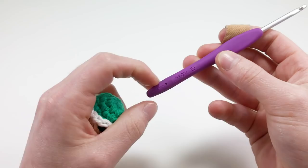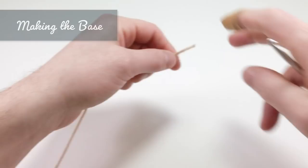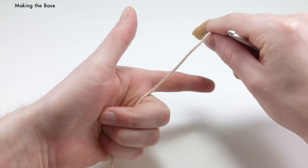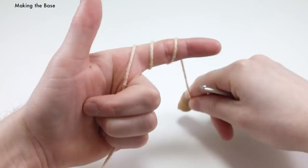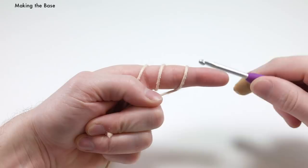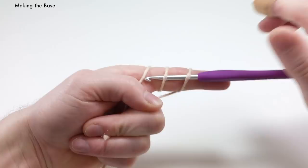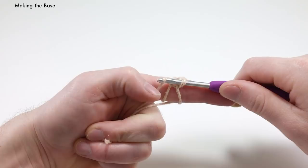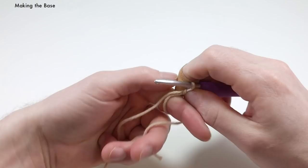Let's get hooking. We're going to start by making the base of the shell. I'm going to be starting with the magic loop method. Place your yarn in between these three fingers and wrap it around your index finger three times. Then take your middle and ring finger and grab onto that little tail end. Take your crochet hook and place it under the first two strands of yarn, hook onto the third one and pull it under those two. Then yarn over with this end and pull it through to make a chain. This is a great way to make a really tight hole in the bottom. You can also use the chain two method if you feel more comfortable.